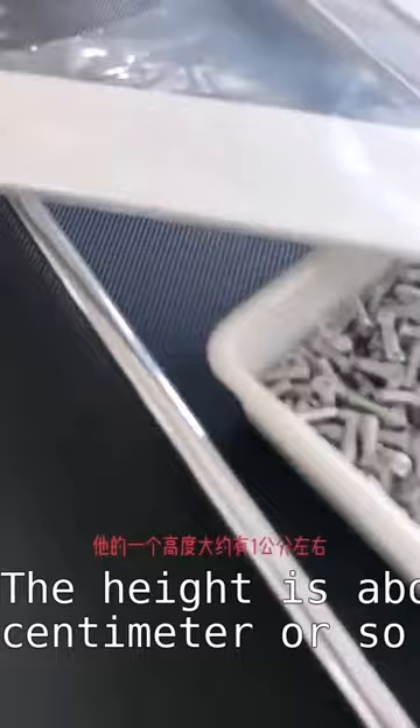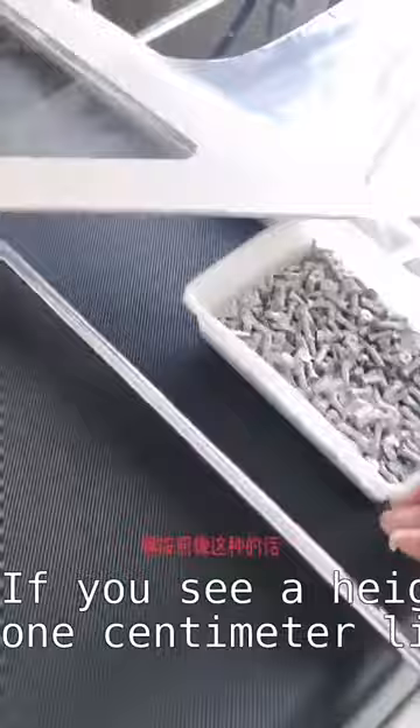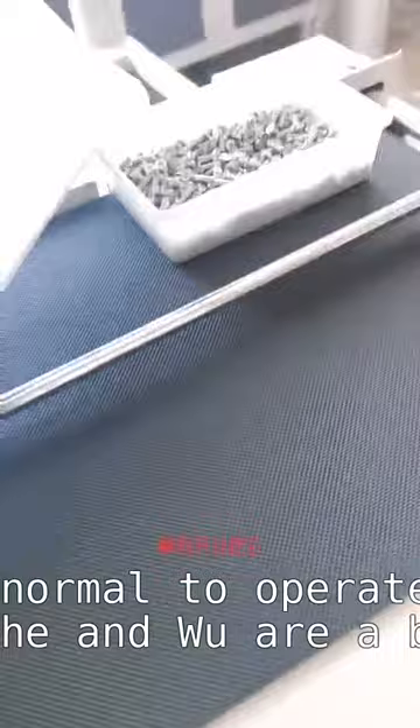The height should be about 1 cm or so. If you see a height of about 1 cm like this, it is normal operation. If you think it is a bit too much, you can put it here and raise it up accordingly.